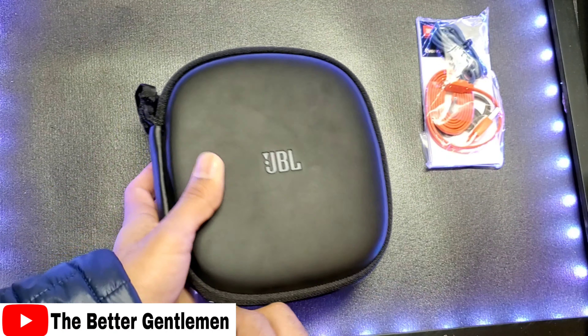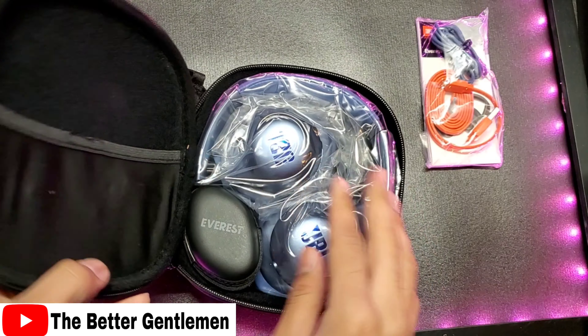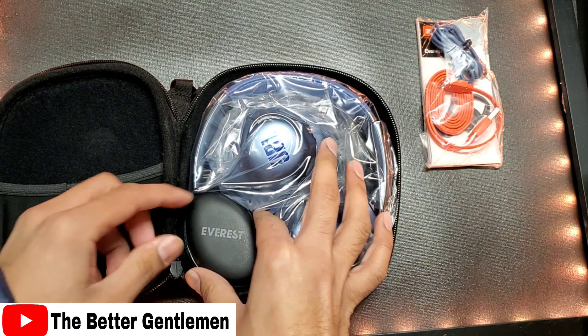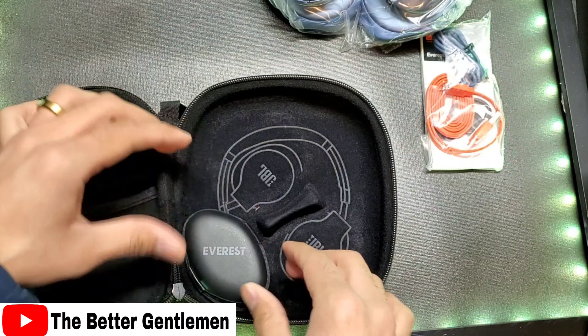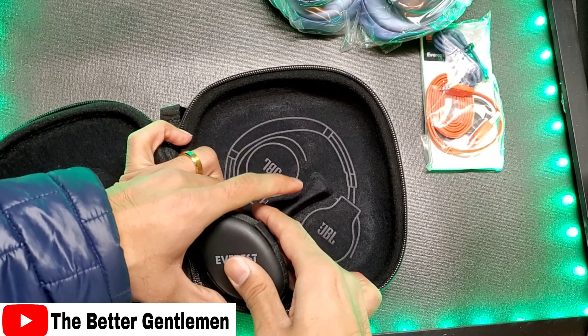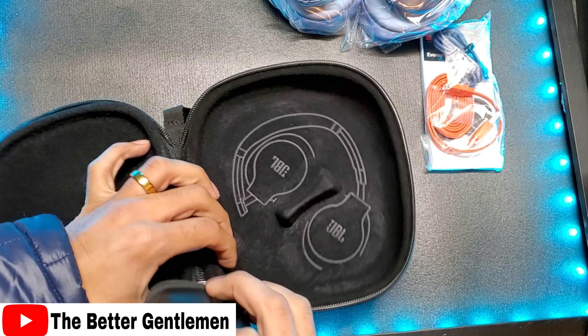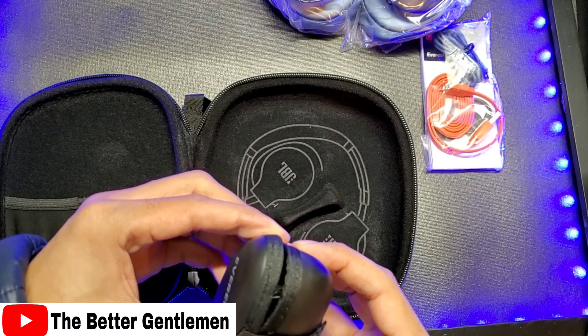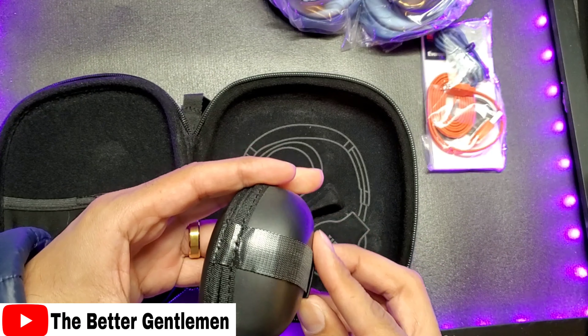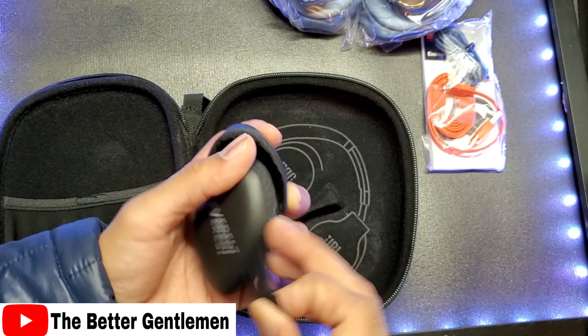And in here we have our headset. Let's go ahead and get this opened. Got a great case in here. This is almost identical to the case that they shipped out with the 710 GAs. However, it's got a little pocket here, which I kind of like. Nice feature.